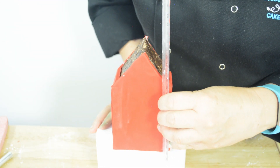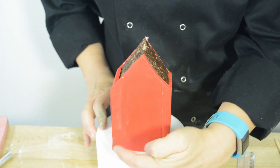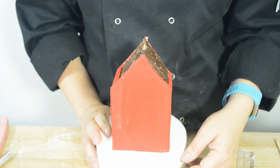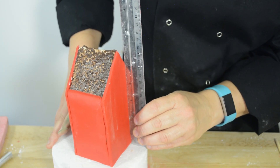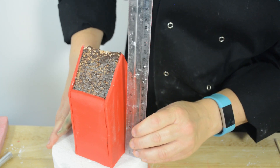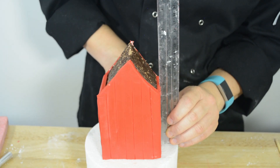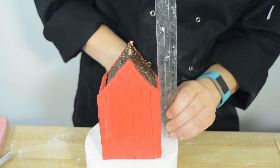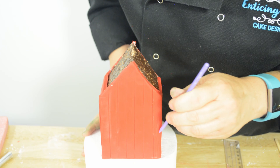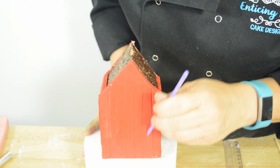You just lean the ruler up against the side of the building and wriggle it until you have an indent. You do that all the way along on all the walls. Then, like we did with the fence, put a few little wood grains in. We're just putting the little wood grain in — it's easier to do this before you get the roof on.